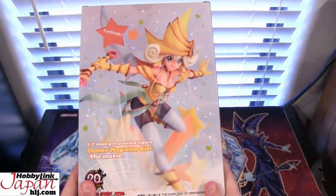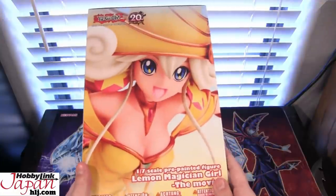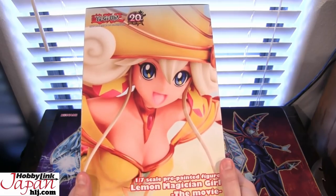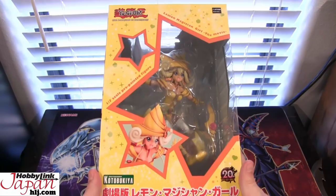Right now I'm showing you guys the box and the way it looks. This one kind of goes along with the Dark Magician Girl figure we've seen in the past, as well as the Apple Magician Girl, which I believe was the last figure we opened like this. They went ahead and sent me Lemon Magician Girl to go along with those. So let's go ahead and open it up and show you guys what the figure looks like.